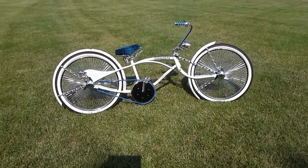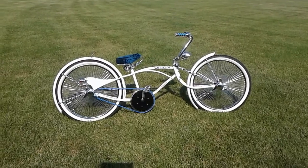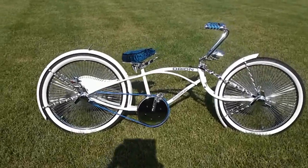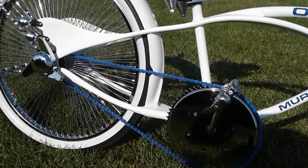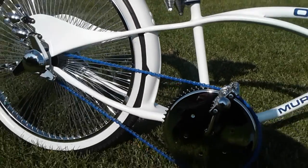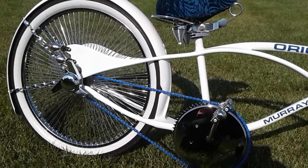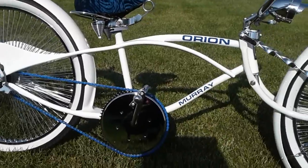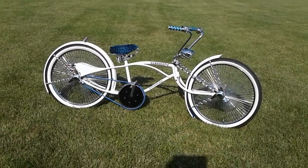The front fork is a 26-inch springer fork — I took the spring out because I wanted it as low as possible and still be rideable. It's got full fenders; the original bike had fenders, so we cut those up. From here to here, this fender piece is original to the bike — probably late '30s, early '40s. The back end is solid steel and the front end is hollow, so getting those two to mate up without flex was not easy — it took two attempts.